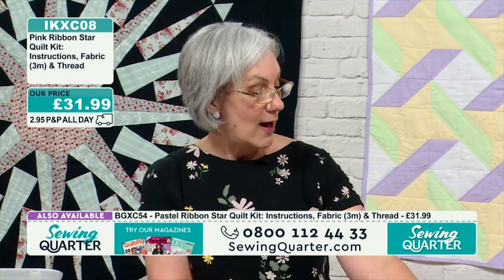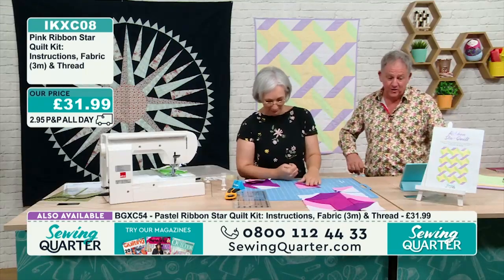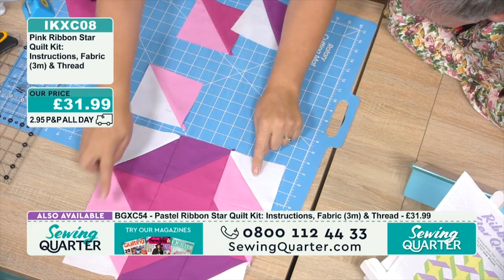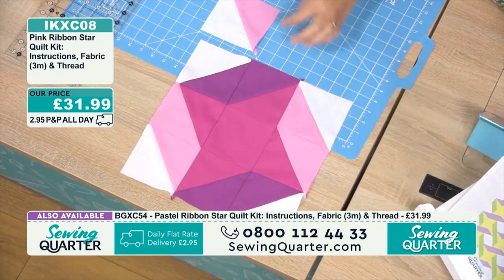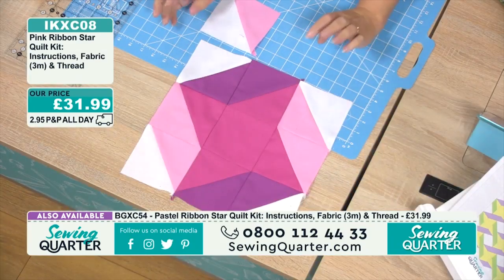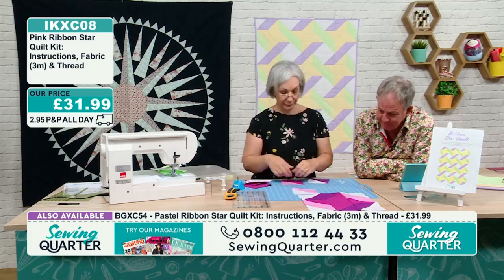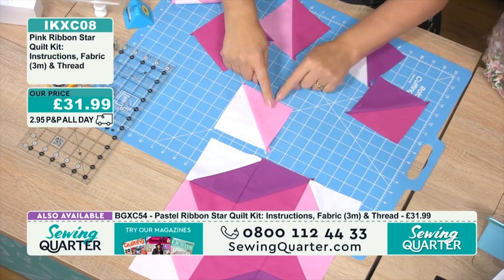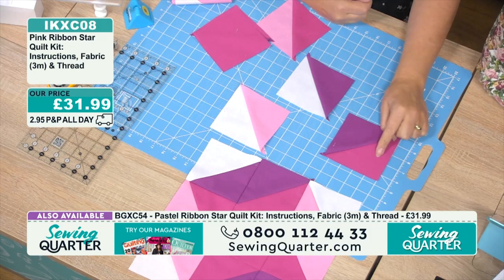There's a story behind the thread colors — Jane has a chart with thread numbers corresponding to the fabric colors. Her copy was a photocopy of a photocopy, and a number had been crossed out on the original but didn't come through on hers. So she ordered the same letters but a different number at the end, meaning dark green instead of cream. The second colorway (pink): half a meter of white, half a meter of the darker pink, one meter of the paler pink, one meter of magenta, plus instructions and thread. £31.99.